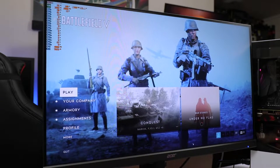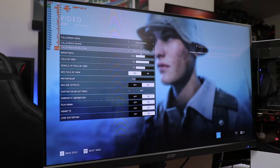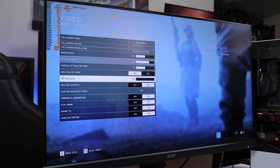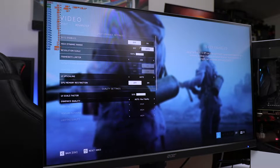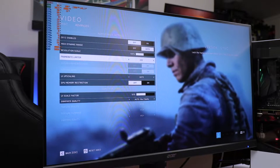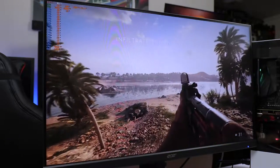Now we have Battlefield V — the first game I'm testing. It's a new game, incredibly well-optimized and gorgeous. Settings: 2K resolution at 2560x1440, 144 Hz on the Acer monitor, motion blur off, high settings, DirectX 12 disabled because the performance is terrible with it, and frame limiter set to 200. This is also a FreeSync monitor. In the game menu we're already seeing around 55-46 FPS but that'll change in-game.